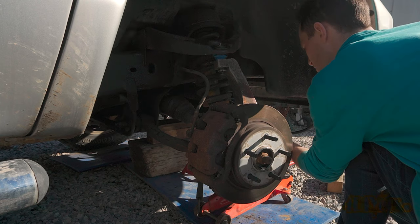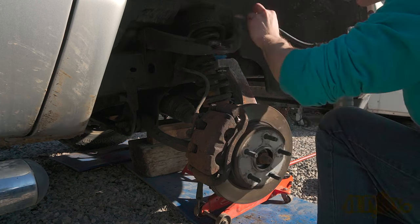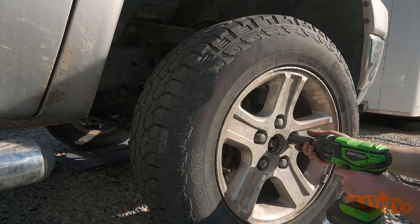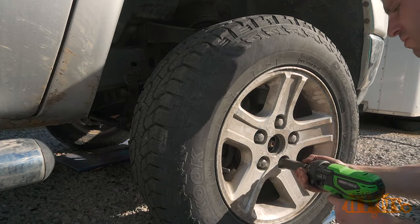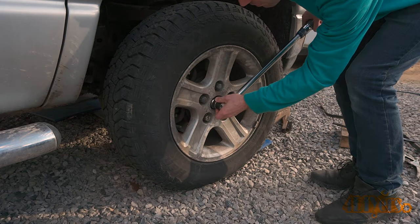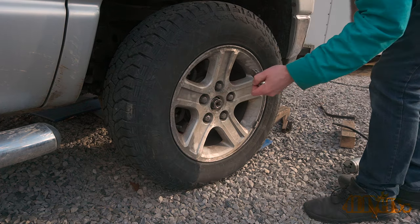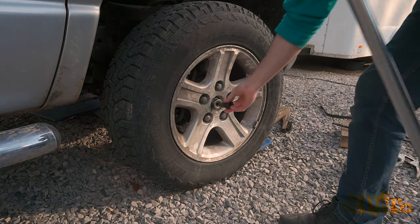Torque specifications for the caliper carrier bolts is 130 foot-pounds or 176 newton meters. Before the wheel goes back on, the serviceable ball joints will get about three pumps of grease. The wheel can then be installed back onto the vehicle — torque specifications for the lug nuts is 135 foot-pounds or 183 newton meters. The wheel is then lowered back onto the ground, and as a last step, that half shaft nut is torqued to 185 foot-pounds or 250 newton meters. Then the center cap is snapped back into place.